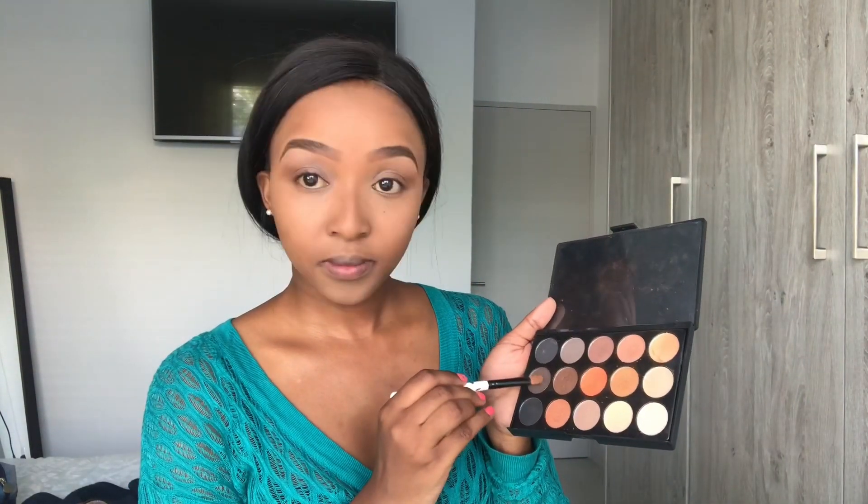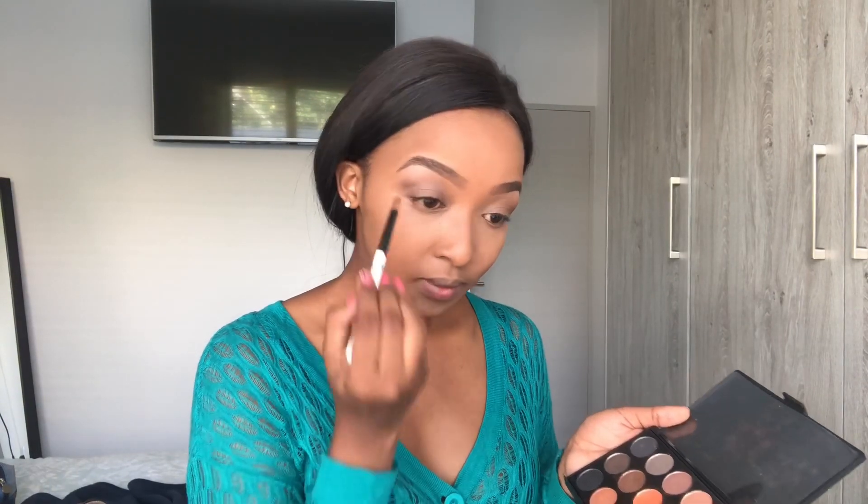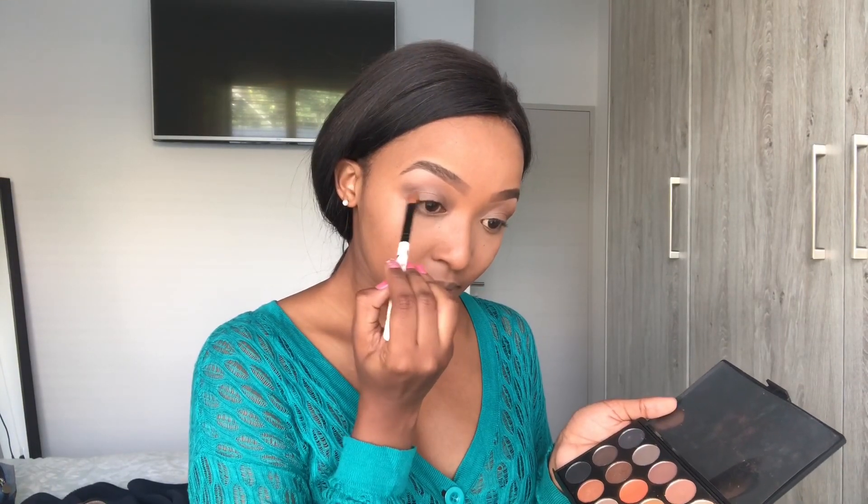I then get ready to apply a darker brown on the outer corners of my eyes for more definition, using the same Morphe palette.